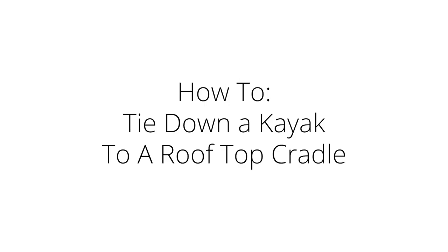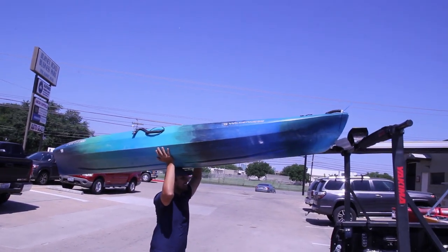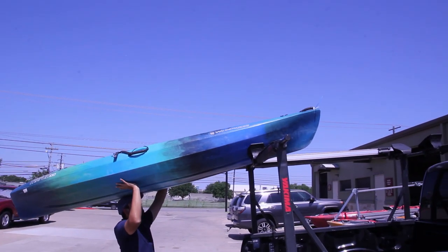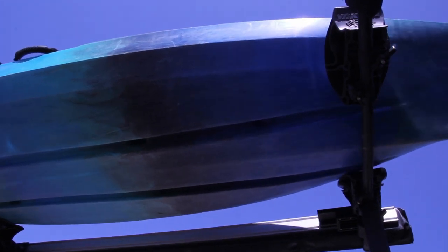Hey, this is Stefan with ACK, and today I want to give a quick overview of securing your kayak to your rooftop cradles. Begin by placing your kayak onto the cradles with at least two inches of clearance between the kayak and your vehicle's roof. You want to make sure the kayak is as centered on the racks as possible to help with its balance.